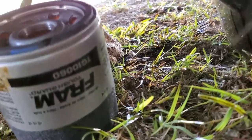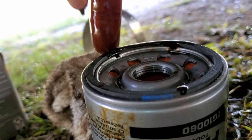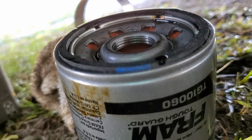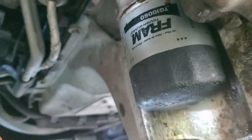I'm using a Fram. I've used Fram for a long time and I have never had any problems. Go ahead and get some old oil and put it around that O-ring all the way around. That will keep it nice and lubricated so that when you put it back, it's easy to take off. Okay, let's push it right back up onto that nut, screw it in there hand tight. And we're all set.